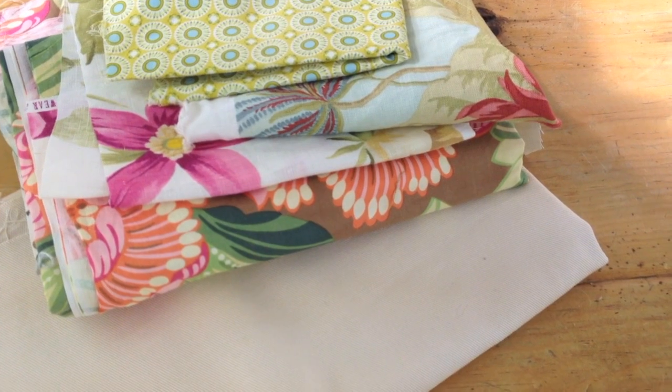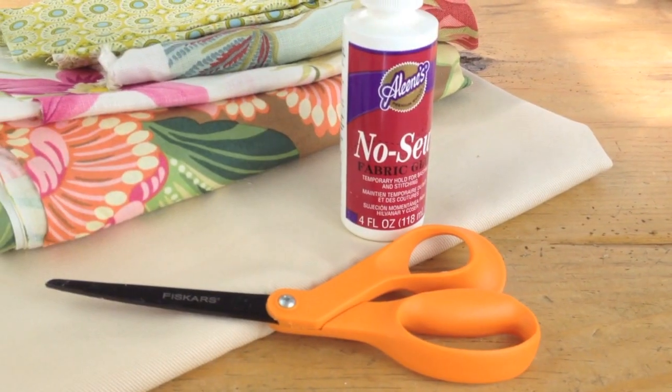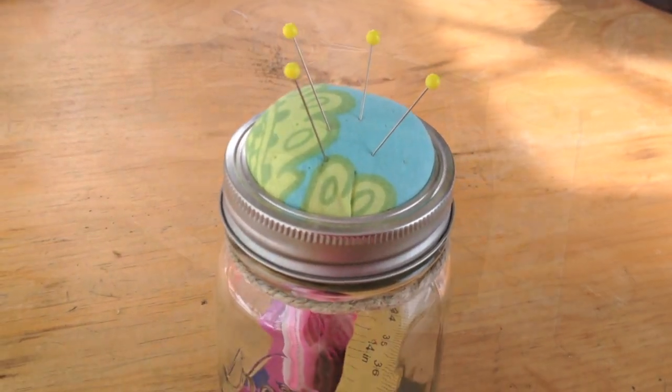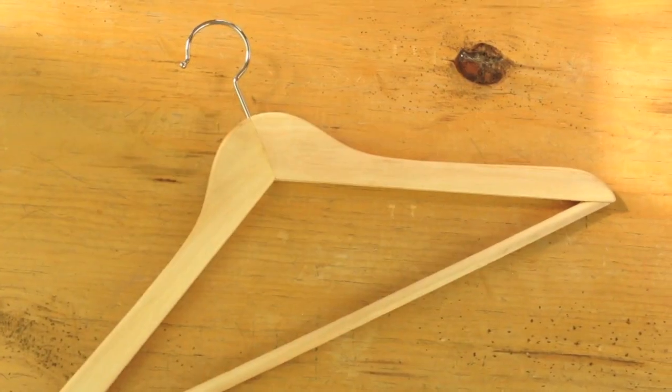What you'll need for this project is fabric in multi-colors and different swatches, fabric glue, scissors, pins, an iron, ribbons and trim, and a hanger.